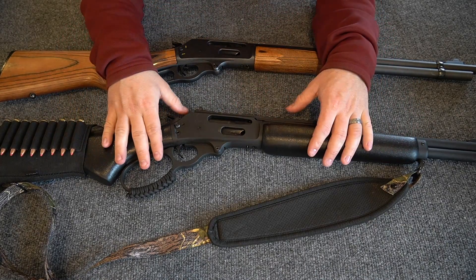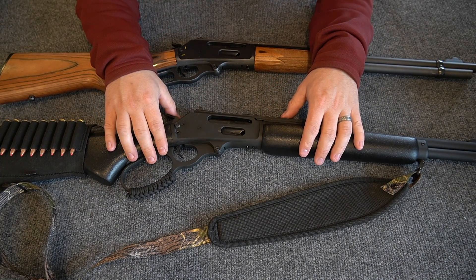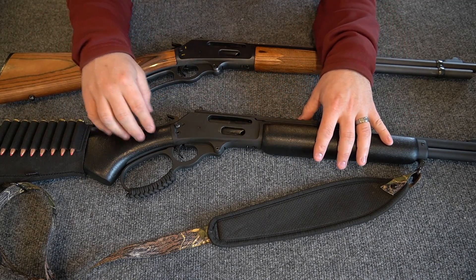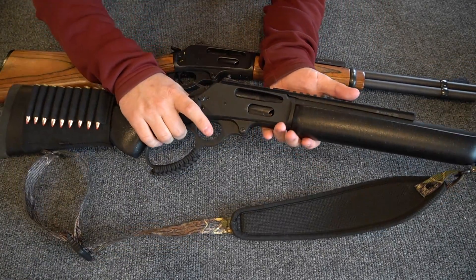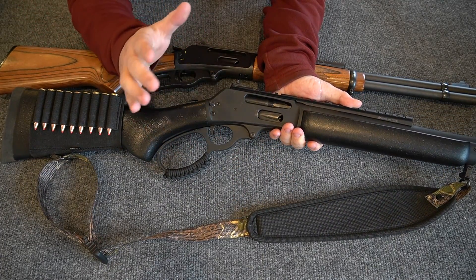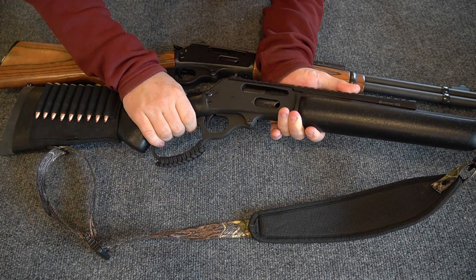I just want to emphasize the fact that I think Marlin has stepped up their game with the Dark series of rifles. I purchased this one about a month, month and a half ago. They got another one in at the local gun store that I frequent, as well as a .45-70 Dark, and the quality control and stock fitment is just excellent. This 336 Dark has a very smooth action, and you'll be watching a video of me shooting this gun accurately and quickly — one of the reasons I'm able to do that is the action is very smooth from the factory.